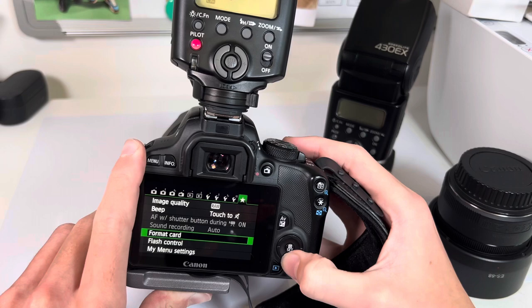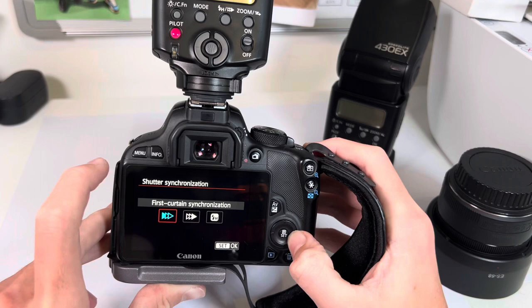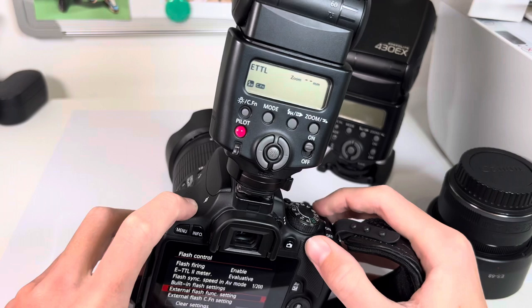In camera I think what you can do is go to flash control and you can put the power function. You've got auto and then all the manual levels there. You've got first curtain, second curtain and high speed sync options. Then here you've got the input/output settings.